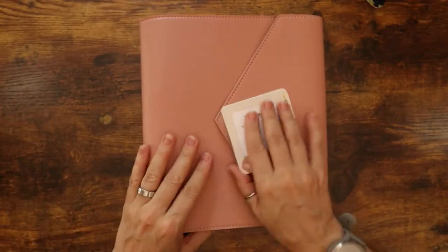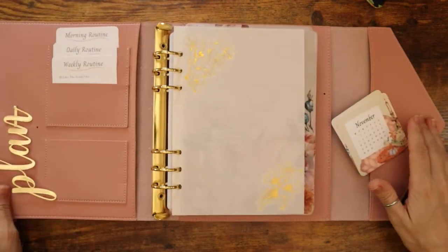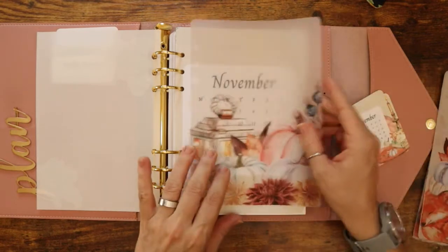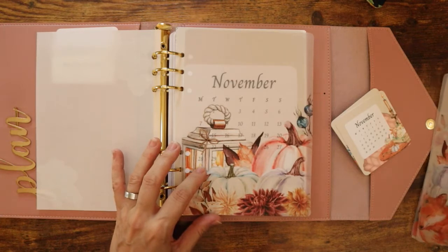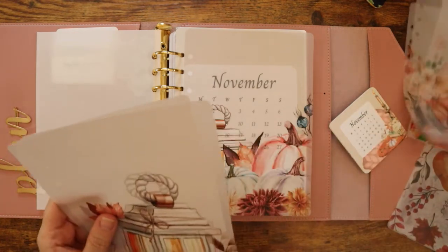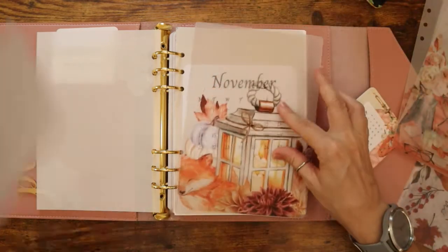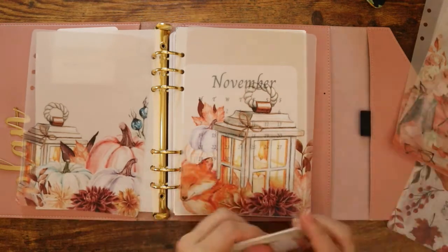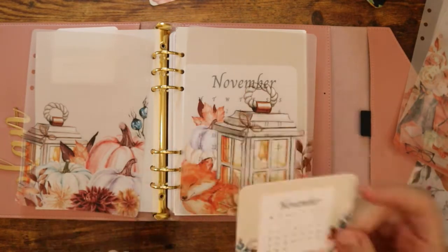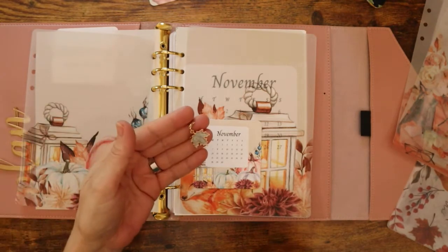Now onto the planner inserts. I have December done but December isn't printed, so right now I have November. Here is November — you'll get the November calendar. This is the bundle. These two inserts will come together, and you'll also get a small three-by-three November calendar card. What I loved about these colors is they went so well with these little charms — I didn't even plan that out, but I thought they looked so good together.